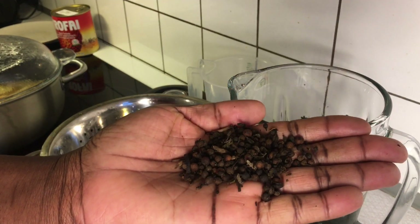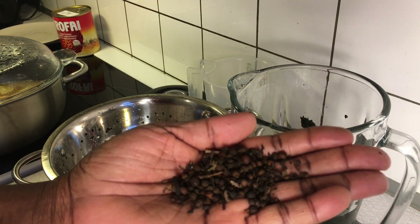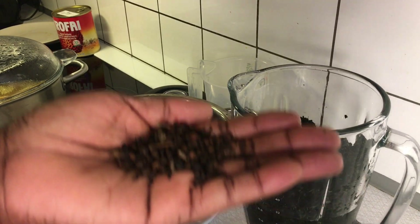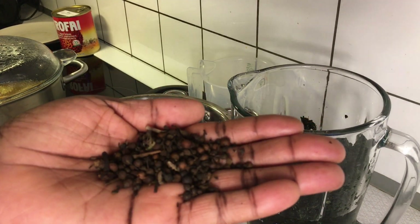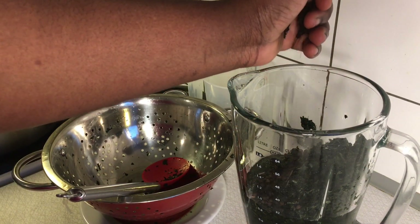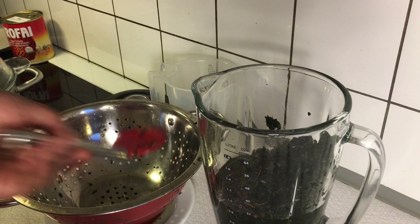I don't have fresh osuza, but I found some osuza seeds in my kitchen, so what I will do is add the osuza seeds so that the flavor of the osuza will come into the soup. Please, if you have the fresh one, use the fresh one, or scent leaf — that is very very perfect for this soup. I'll cover the blender up and blend all these ingredients perfectly.